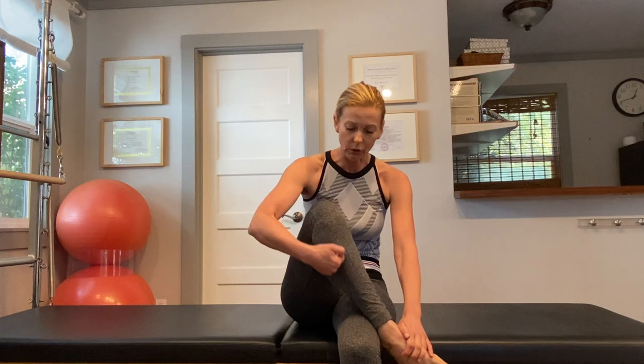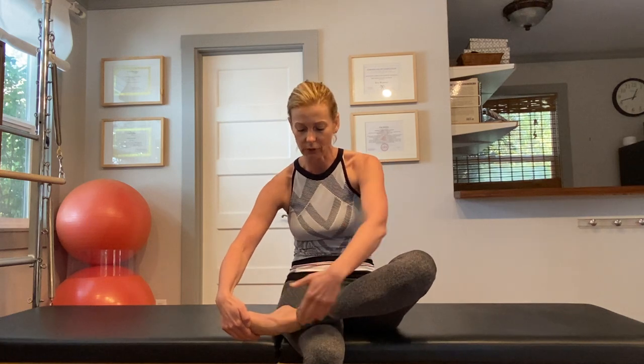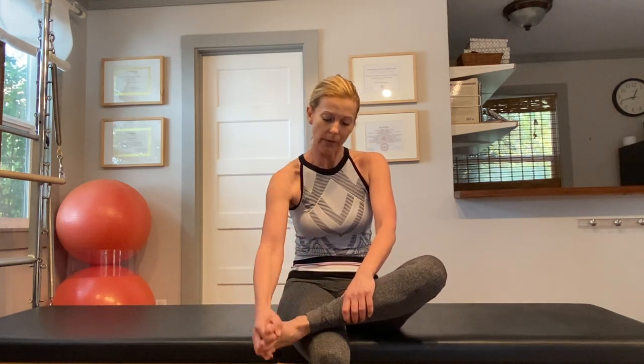So you want to massage the front of the shin, the side of the lower leg, and then pull the top of your foot away from your shin and circle it around. Repeat that on the second side as well. Massage the anterior tibialis, massage the peroneals, then cross over, hold on to the top of your foot, and pull your foot away from your lower leg so you feel a nice stretch on the front of the shin. Thread your fingers in between the toes and circle your foot around about five times, then reverse the direction.